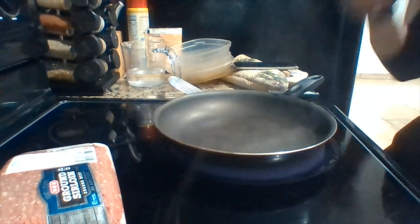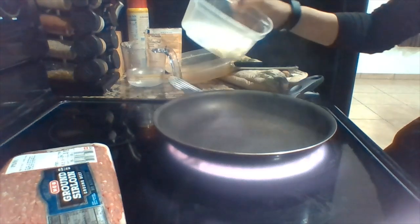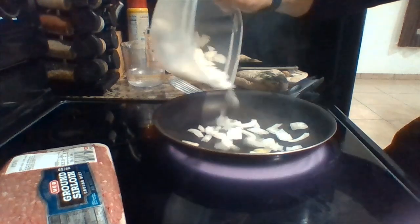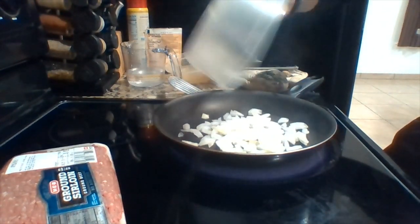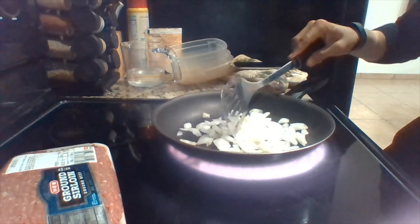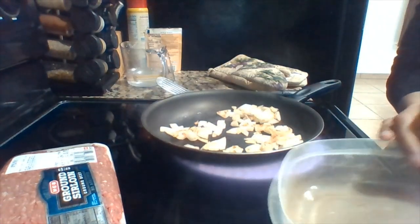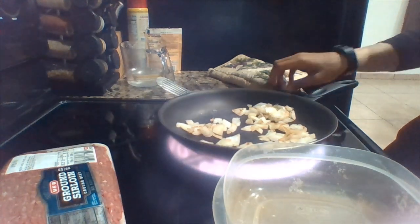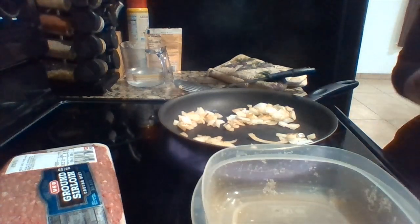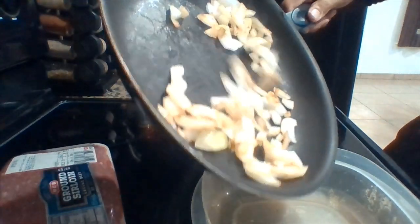The skillet has heated up, so what I'm gonna do is put a little bit of onion in here, let these cook a little bit, mix it up. Then I'm gonna take my onions that are partially cooked and dump them in this container for later use — to cook with the meat later on.